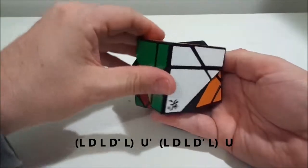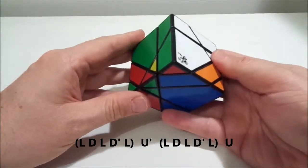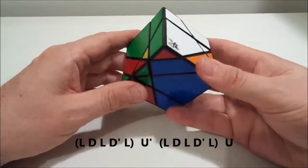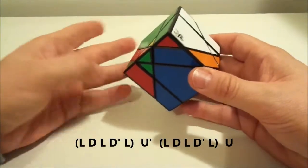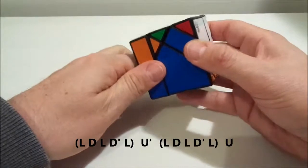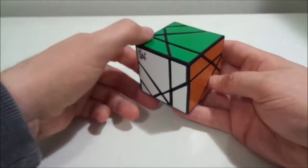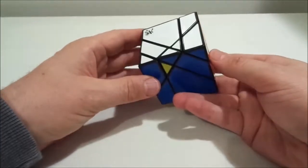Now we move the third piece into position — that's the whole point of the commutator. Because my third piece was at the back-left, I do a U-prime. If it were at the back-right I'd do a U-turn. Then I undo the first sequence, which in this case is the same moves again: left, down, left, down-prime, left. Then undo the U-prime, and the white, green, and yellow pieces are all cycled home.